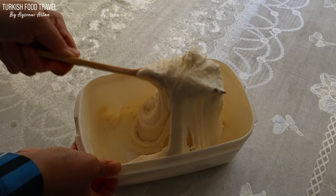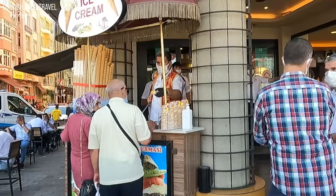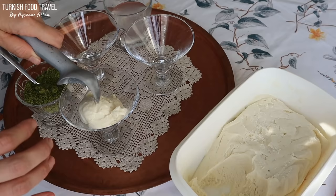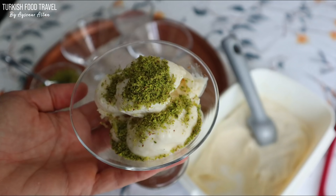Its sweet, creamy, stretchy and sticky texture makes it a popular street food of summer among Turks and tourists. You must have seen the fez-capped man wearing traditional robes teasing the buyer and the crowd with every sale if you came to Turkey. I'm gonna show you how you can make this popular ice cream with only 3 ingredients. So let's begin.